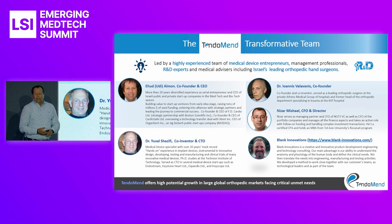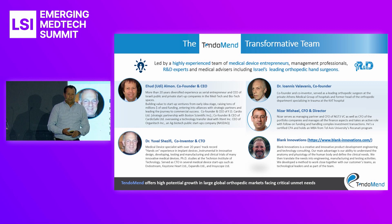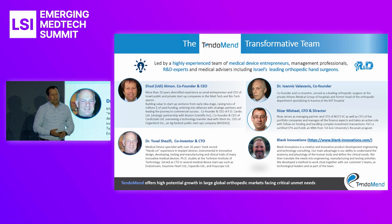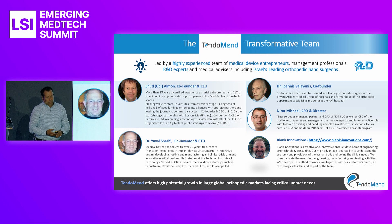We raised the first funding from the Israel Medical Incubator, NGT, with the support of the Israeli Authority of Innovation, for the first 24 months, and this is how we started.